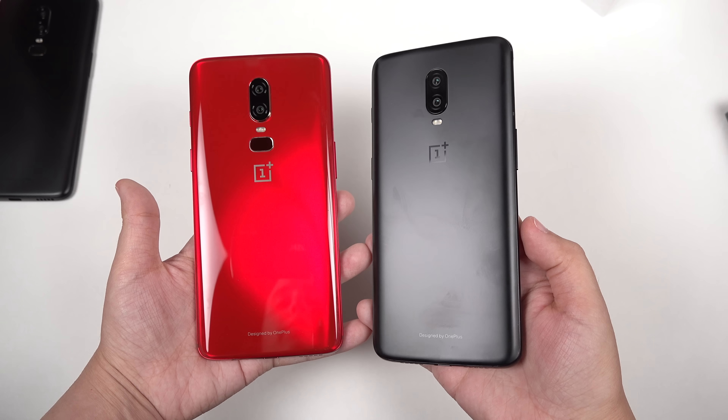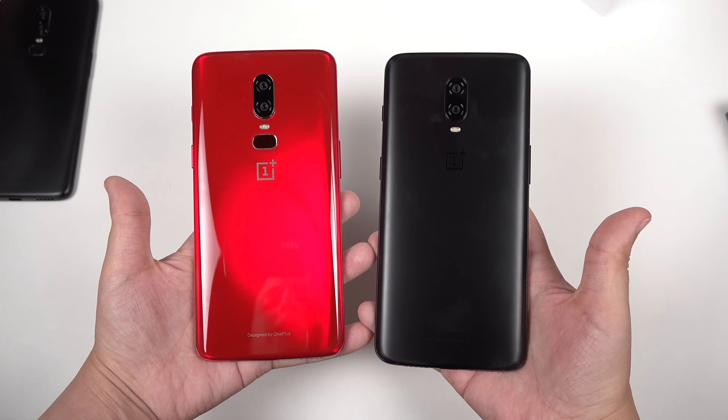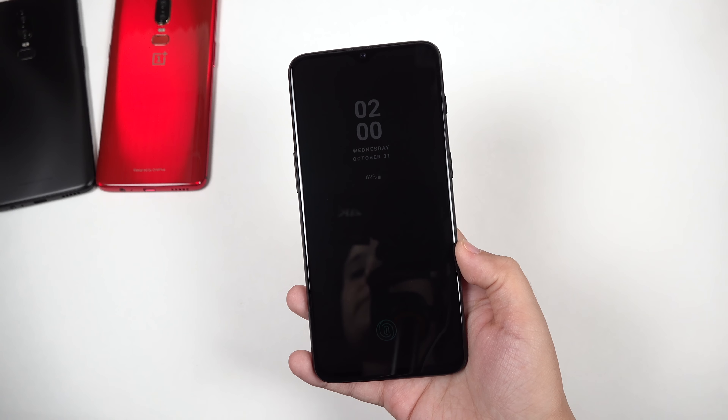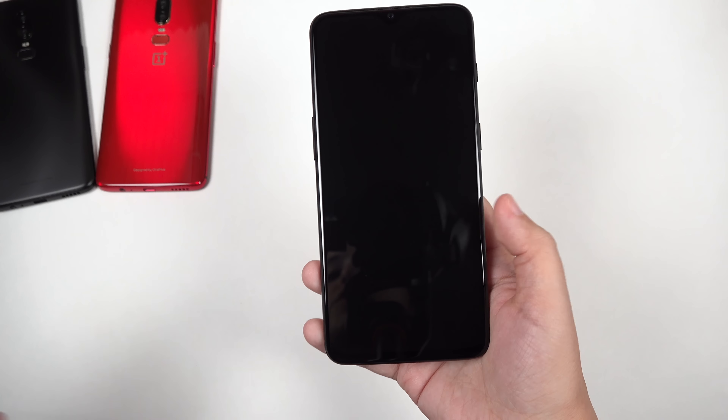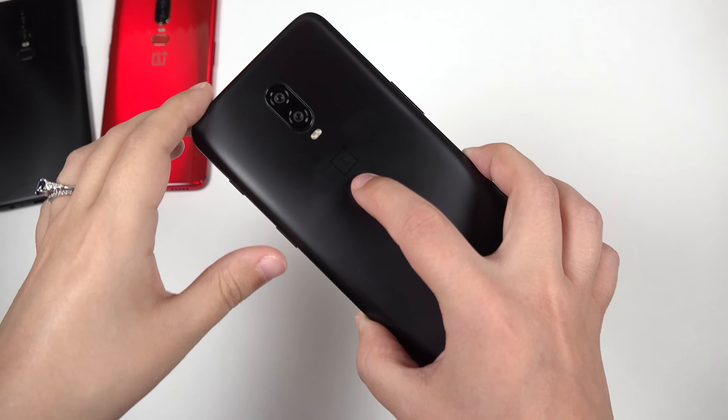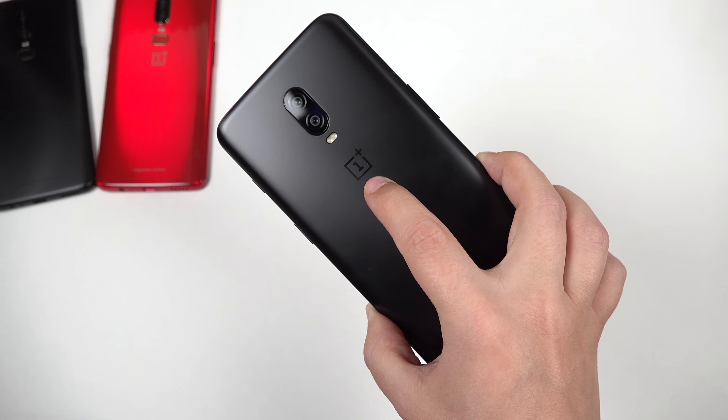At first look it seems we've got the midnight black and the mirror black finish. The phone is now all set up — it's actually been a few days later and I've been using this for a couple of days, and I have been really impressed with the OnePlus 6T and really loving what I've experienced so far.